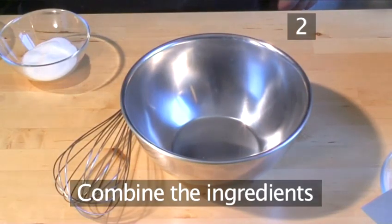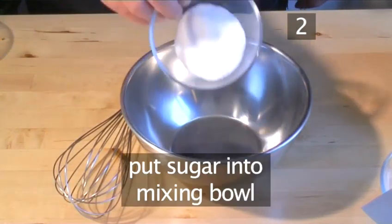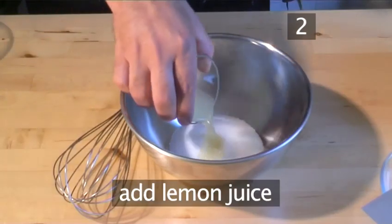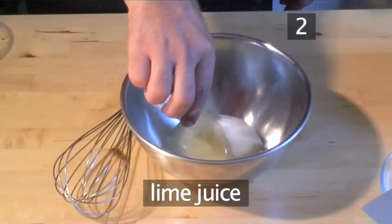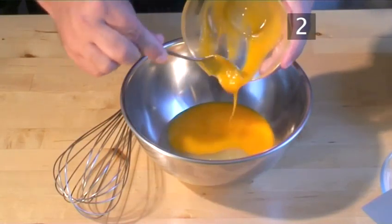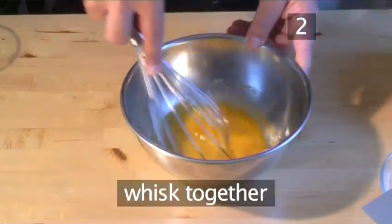Step 2: Combine the ingredients. Put into the mixing bowl the sugar, the lemon juice, the lime juice, and the egg yolks, and whisk together briefly.